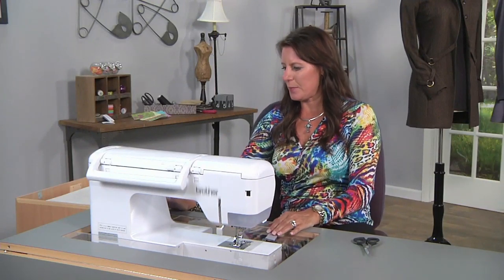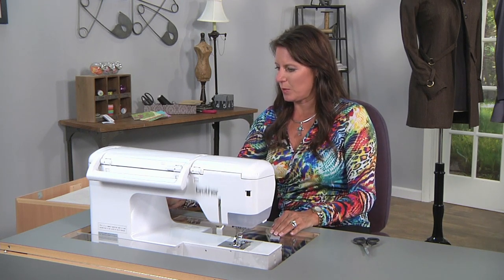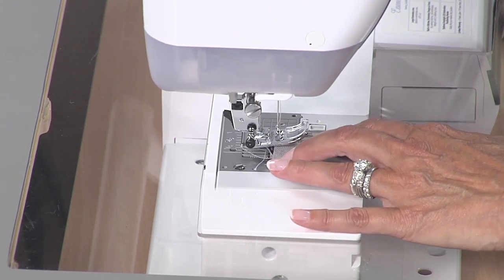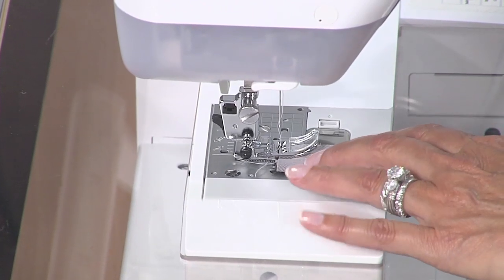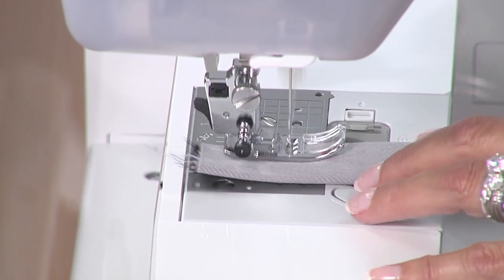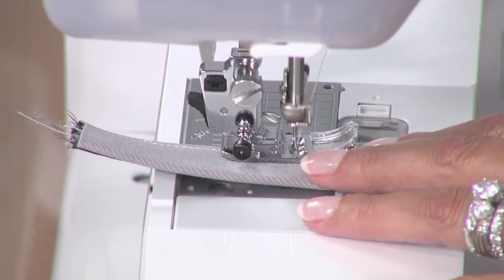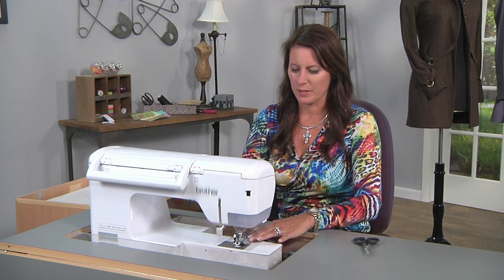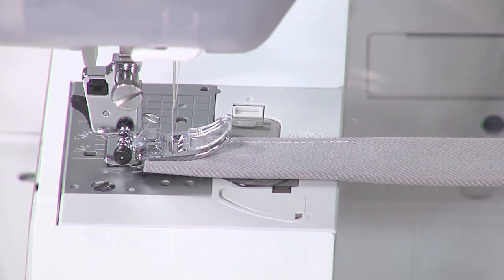I'm going to use a triple stitch, and I'm going to put the needle in the center position. It's easier to sew for me, but it's whatever your preference is. First thing I'm going to do is stitch down the edge about a quarter of an inch. I'm not going to go down the whole way, because I think you'll get the idea. You'll do that all the way down the piece. So you can imagine, you can get all of your belt loops done in one. That was just a regular triple stitch.